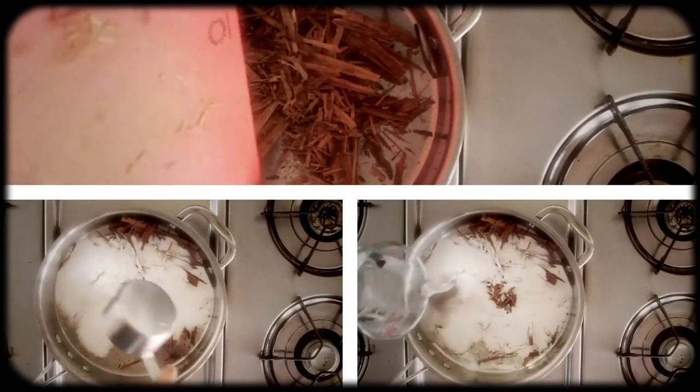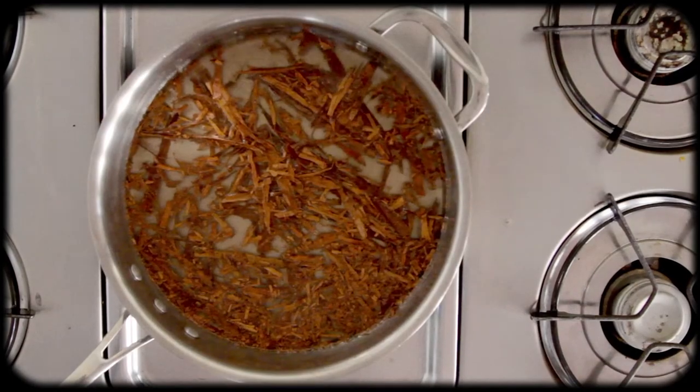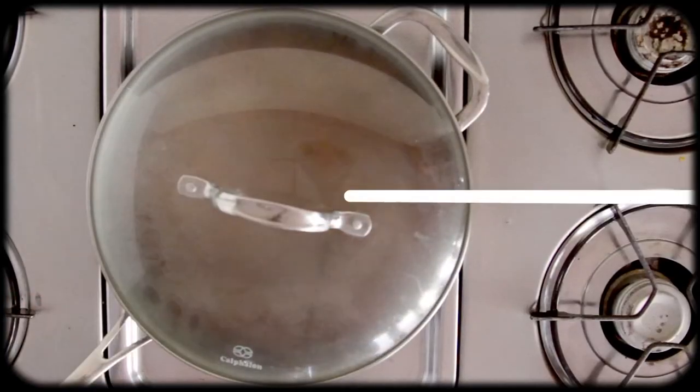We're going to start by making this simple syrup. You want to get three cinnamon sticks, crush them, and put them in a saucepan with one cup cane sugar and one cup of water. Bring that to a boil while stirring. Once all the sugar is dissolved, reduce the heat, cover the pan, and let it simmer for two minutes.